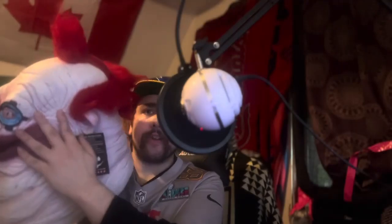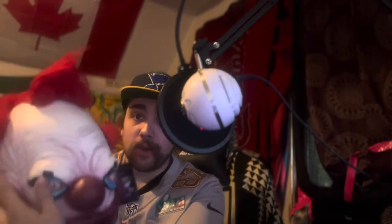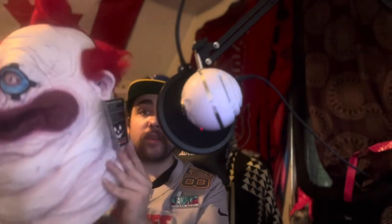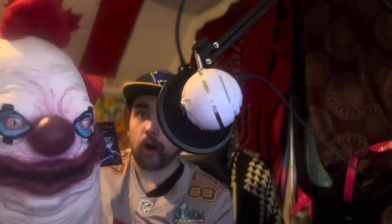Something I do want to give props on is that this mask doesn't cave in. A problem I have with a lot of masks like this is they'll cave in or bend as you're wearing them, or they just don't hold their form. That is not an issue with this mask at all. I'll give massive props for that — this mask is very good at holding its shape. Even when you fold it up and put it in storage, when you fluff it back up it still returns to its original form very well.